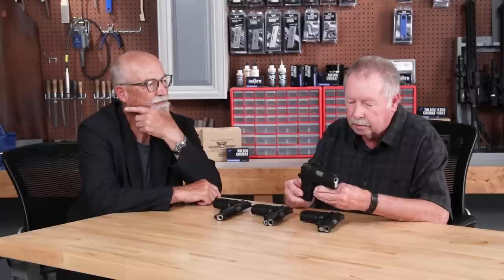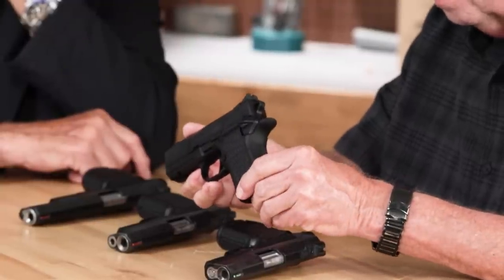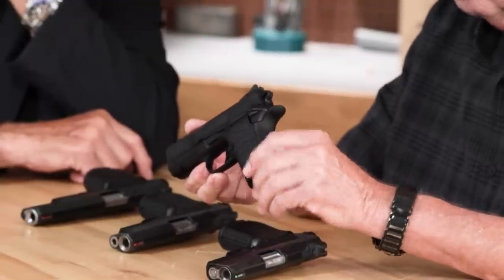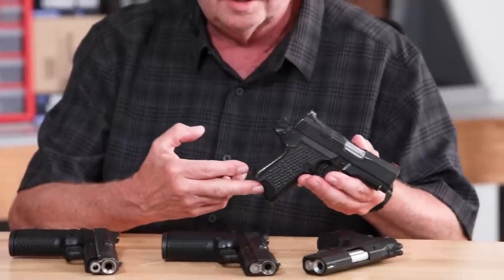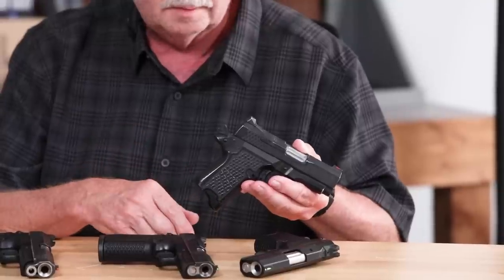That's where we came up with the idea of basically deleting the grip panels and making a solid frame version to cut it down. So this is where we started — what used to be called the EDC-X9S, now called the SFX9. It's a great little carry gun. I carry it every day — that's my personal carry gun. It's all beat up, and it's finished off a lot of wounded hogs, I can tell you that.